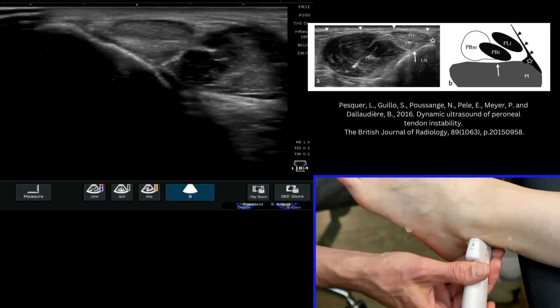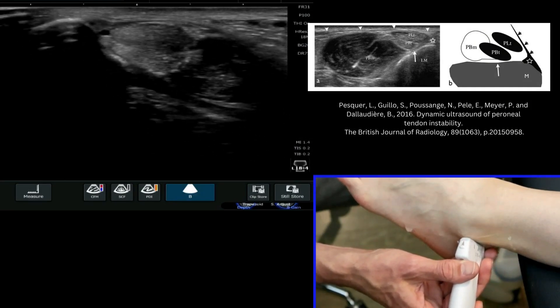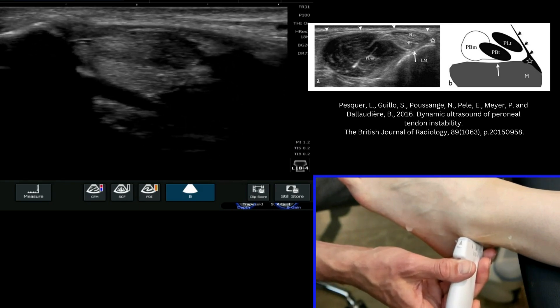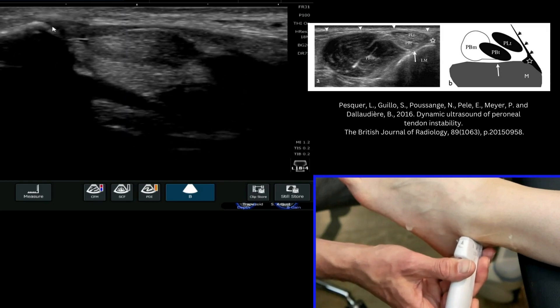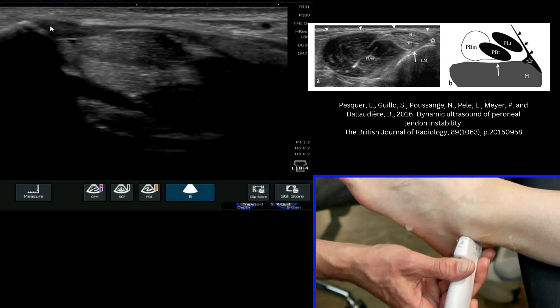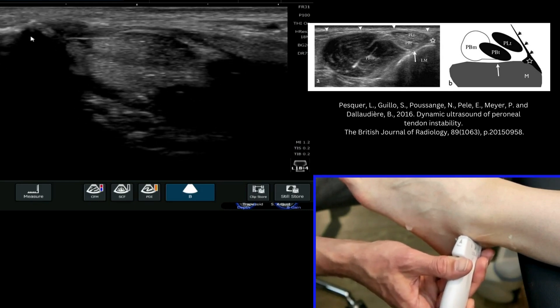The other structure that's nice to look at in this area is the peroneal retinaculum, which often appears as quite a hypoechoic structure. You can see it here quite nicely. It has a triangular attachment onto the distal fibula, and you can stress test for instability of the peroneal tendons in this position quite nicely.